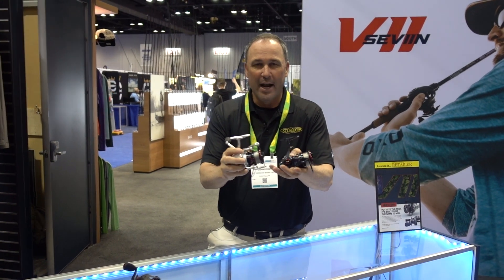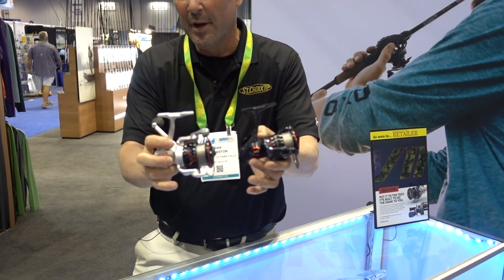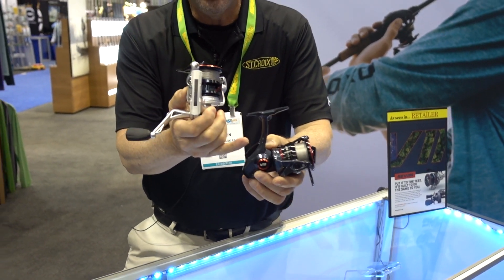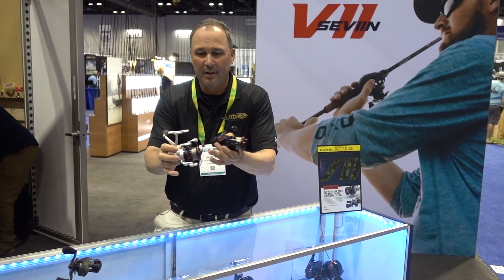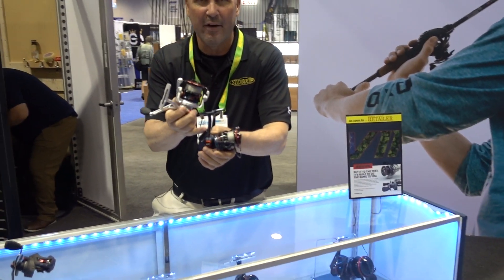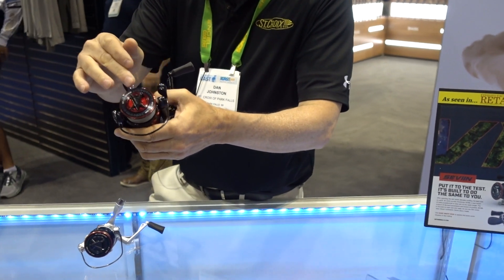Introducing the new reel brand, Seviin. I'm going to dial into the freshwater spinning reel series. We have the GS spinning reel and the GX spinning reel — $140 retail and $190 retail respectively. The GS is a six-plus-one bearing system and features a carbon fiber stainless steel multi-stack drag system.